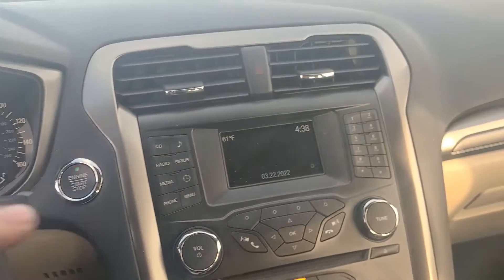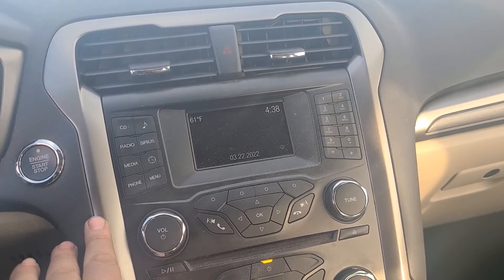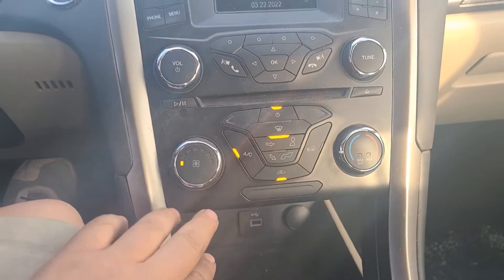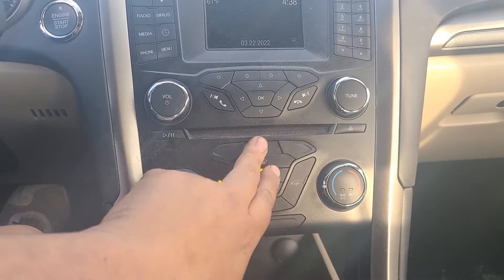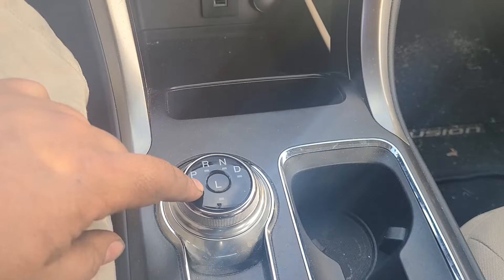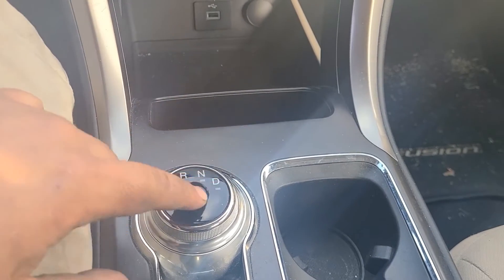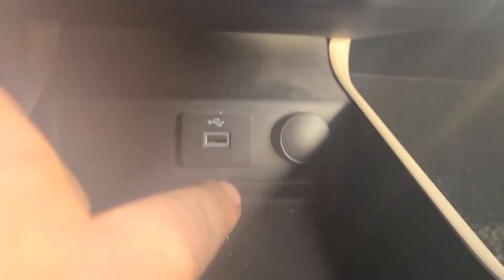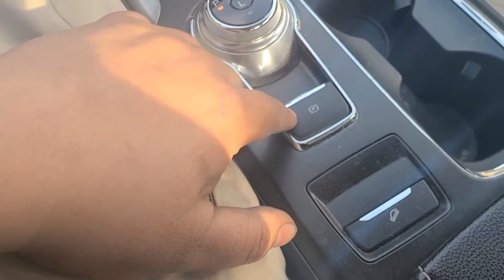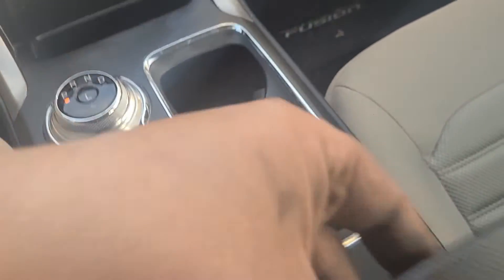Nice dash and radio setup in the middle with the option to connect your phone. Your air controls are underneath, along with your shifter in the center. I don't like this shifter — a lot of cars have it now but I really don't like it. Down here you've got your USB cord, power outlet, dual cup holder, and parking brake, and a nice-size compartment right here.